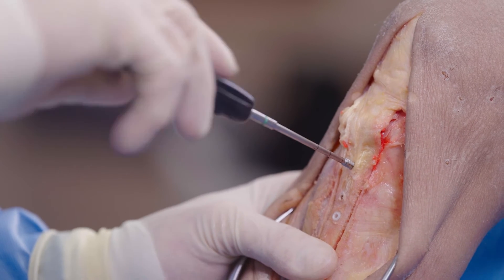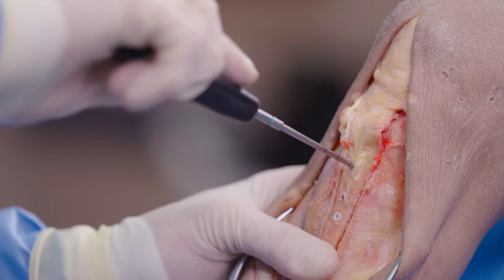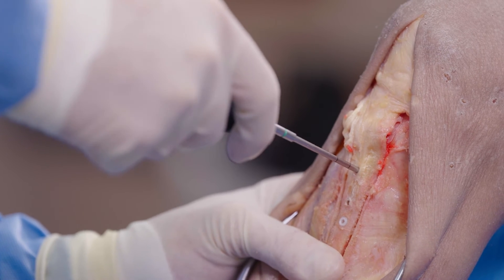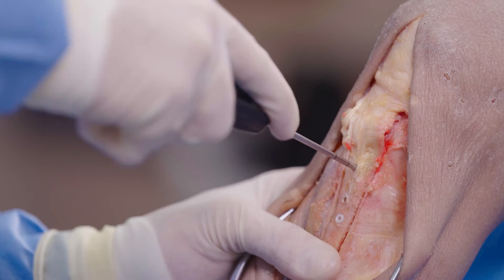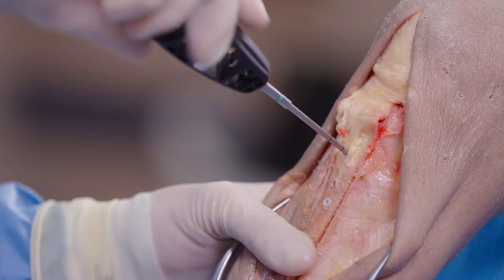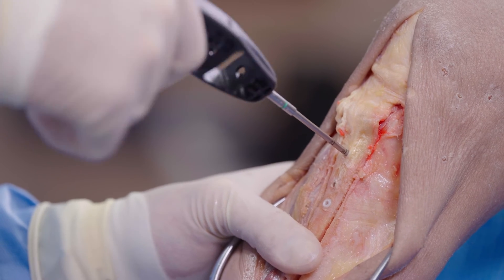It's easier to do under hand — once again, you can find that far cortex with more tactile feedback. I'm measuring now. This is a small specimen, and it looks like at this part of the depth it's a little wider. Why don't we go up to a 38-millimeter on this one?